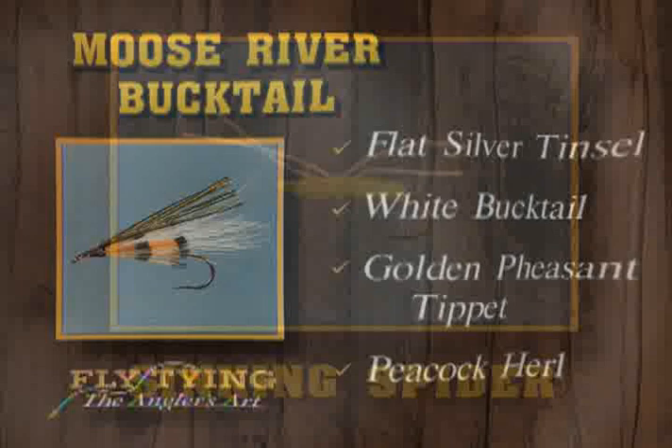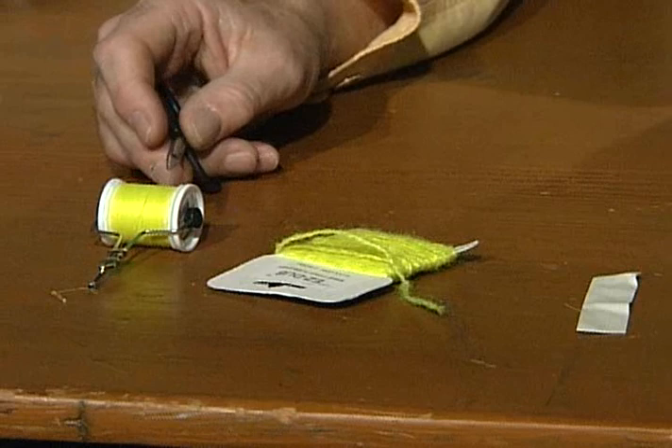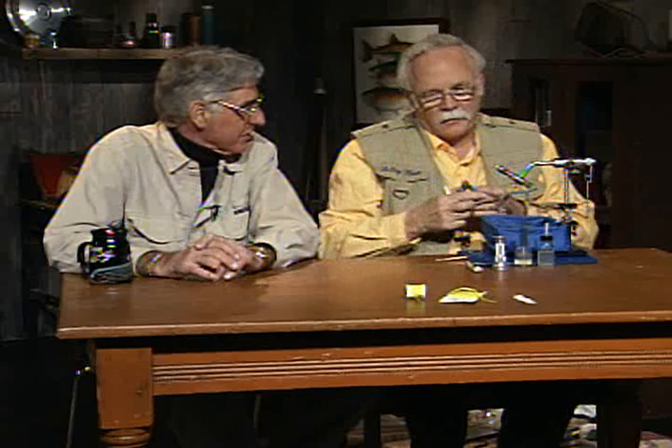Now we're going to tie a panfish fly — a very simple fly using only a couple of materials. It's called the sinking spider, and it would be good for any kind of panfish. It might even work for some bass in ponds too if you tie it bigger. The only things we're going to use are 6-aught chartreuse tying thread, the body material is chartreuse easy dub, and the legs will be white round rubber legs. You could use chartreuse, orange, or black rubber legs, or any color body. I have a 2X long size 10 hook.